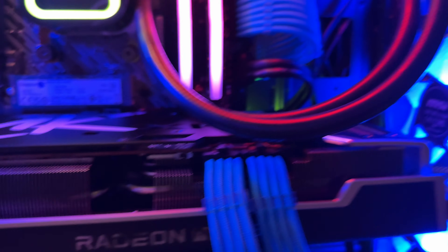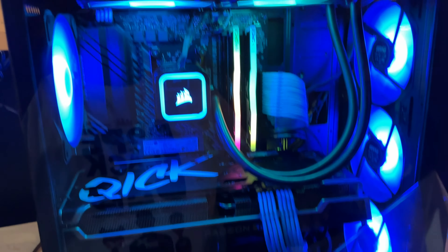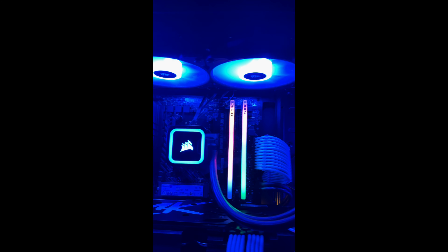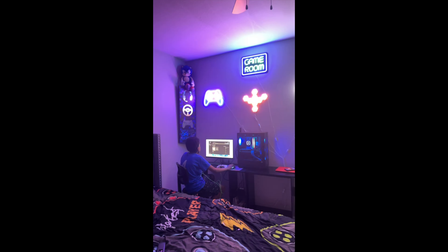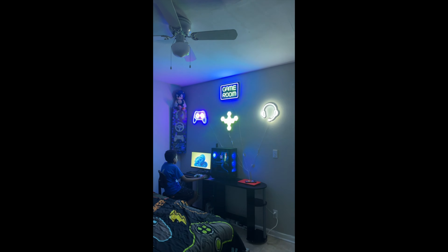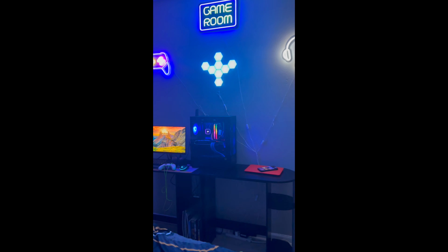Nice beefy graphics card — not too big — with the blue cable extensions looking absolutely stunning. My son is very happy — he's probably playing it right now. We went with the blue color theme inside and it looks amazing. I got a couple of shots of the PC running in his room. That graphics card is a beast — it made me rethink my own PC build. I put up some nice lights and redid his whole room for his birthday. He's got his gaming PC, his school laptop, and his iPhone all set up.